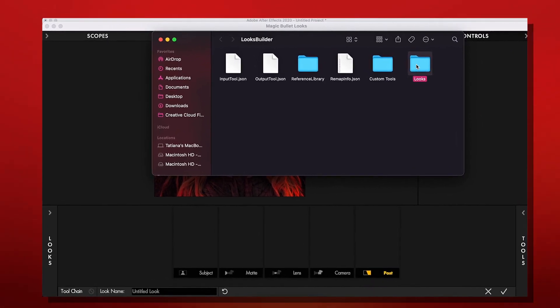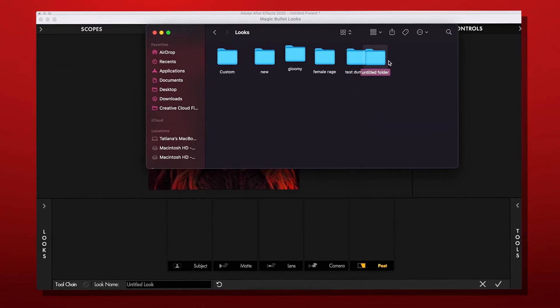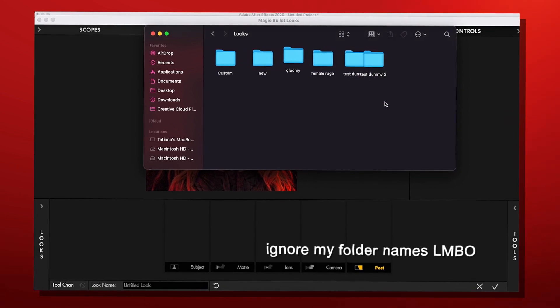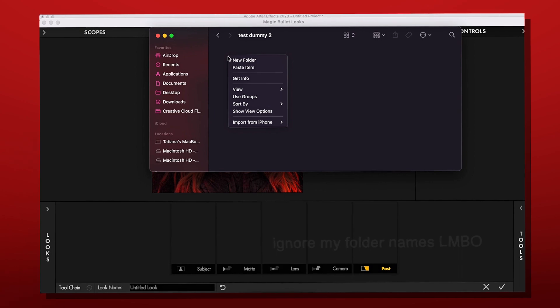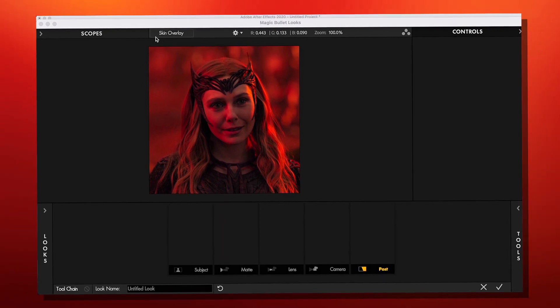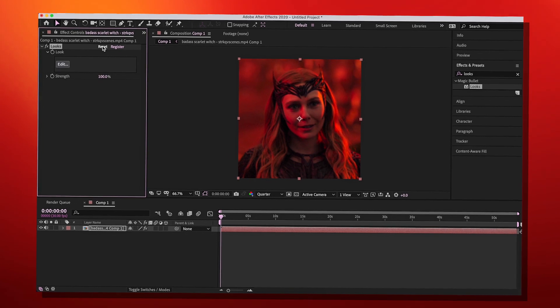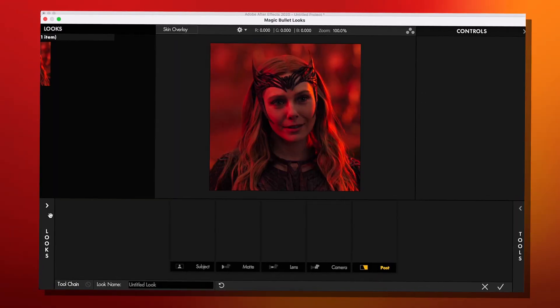Click Looks — here are your presets folders, where all presets go. Make a folder and paste the preset you copied earlier. Close Magic Bullet Looks, click the reset button, then open it again and your preset should be there.